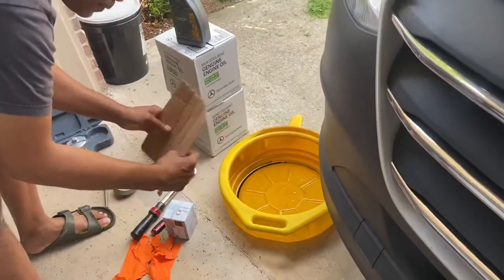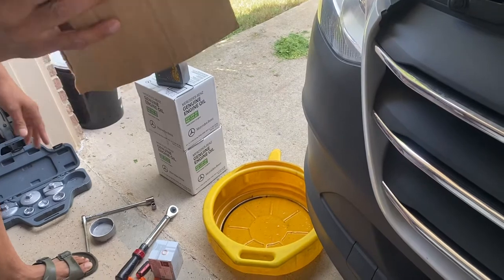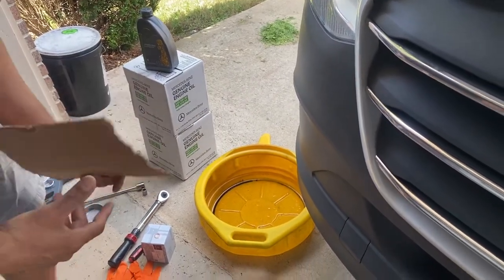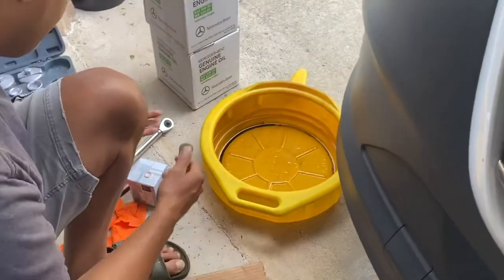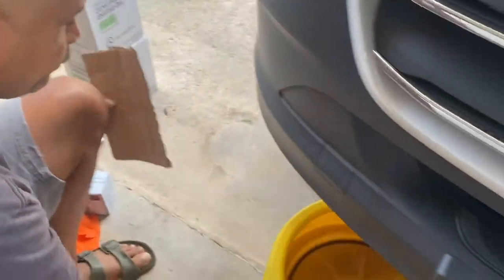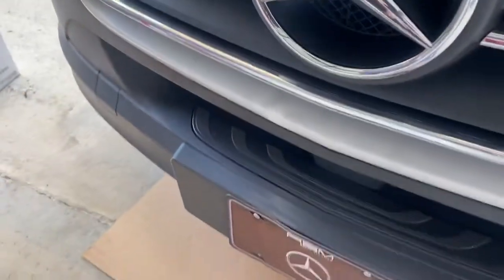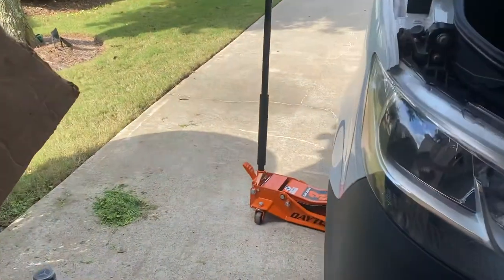You're going to need this cardboard because the oil is going to shoot sideways - definitely use it to block and direct the oil into your oil pan. Get up under there and drain the oil. Get up on the lift, and if you want you can use a jack to jack the van up a little bit.